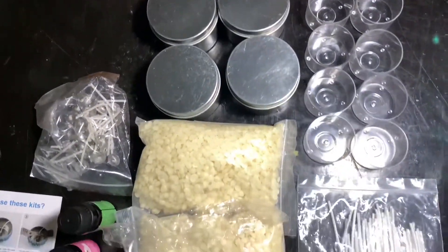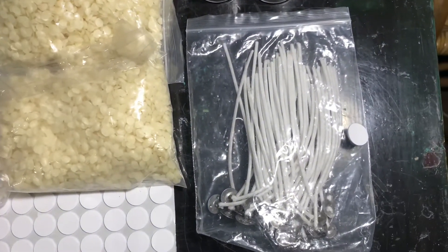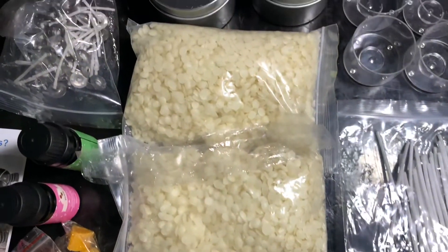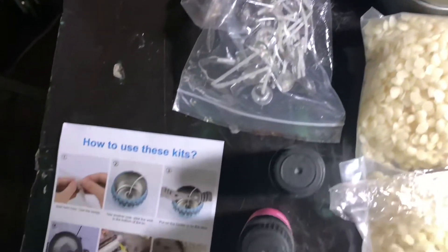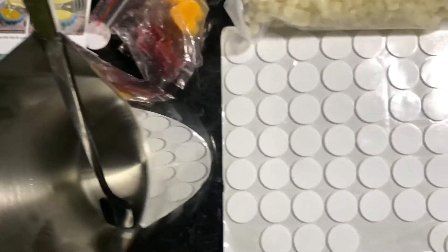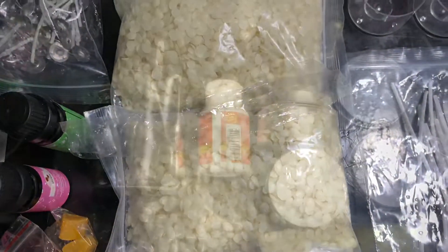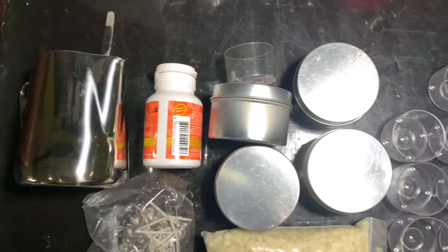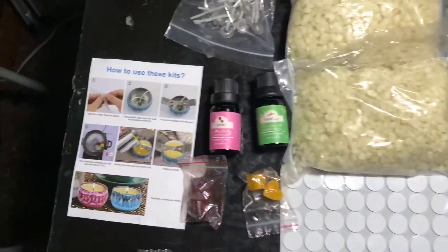Okay guys, these are what's inside the box. You can see that's the candle wick, and then that's the beeswax, and those are another set of candle wicks, and these are the instructions on how to do it — but you can also check online. That's the container, and these are the tape to tape the candle wicks. Just to show you how small it is, I placed a small container from vitamins.